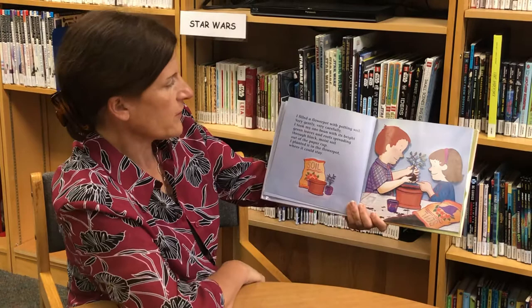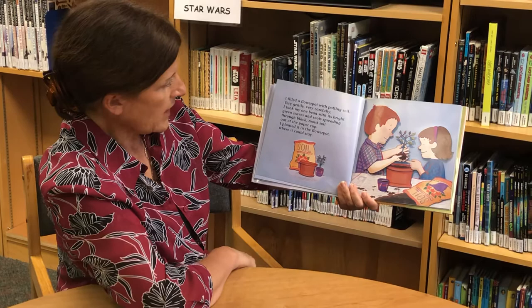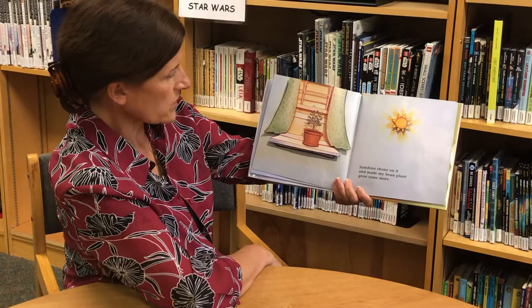More green heart-shaped leaves sprouted and my bean plant grew bigger and bigger. It needed a bigger place to live and grow. I filled a flower pot with potting soil, and very gently, very carefully, I took my one bean plant with its bright green leaves and roots spreading through black moist soil out of the paper cup and planted it in the flower pot.